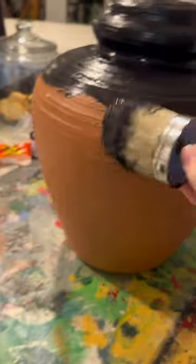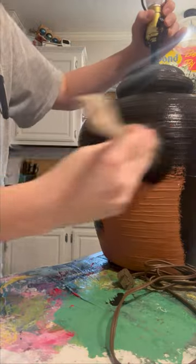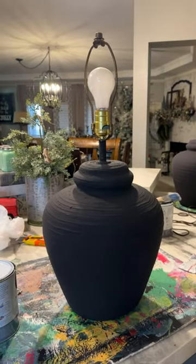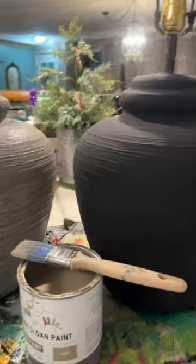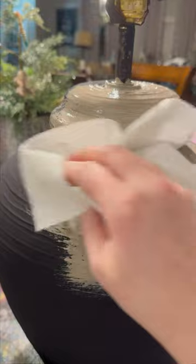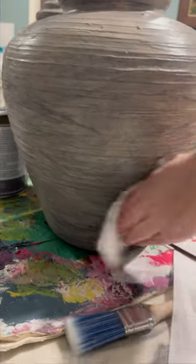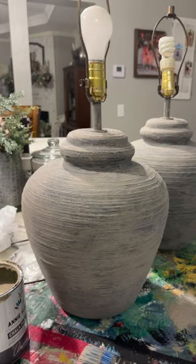Let's give these outdated lamps an updated look. I wanted to start with a dark layer of Athenian Black to get a stonewashed look. Next, I painted on Cocoa, which is like a warm gray, and wiped back the excess so you could see some of those textures underneath with the black. Then I dry-brushed on a slightly thicker layer to give it some variation.